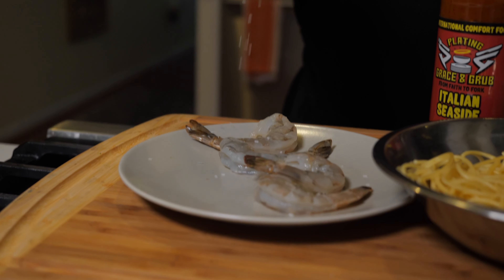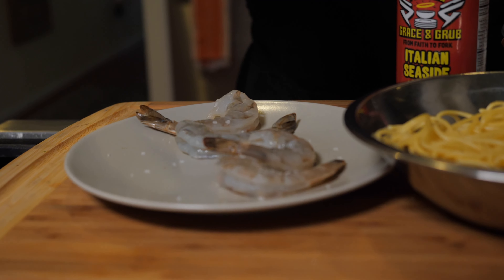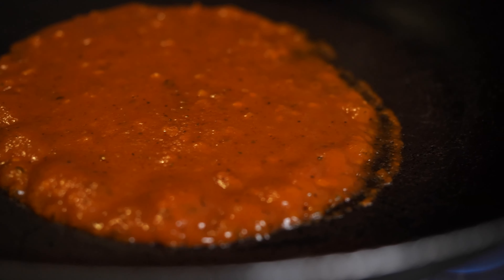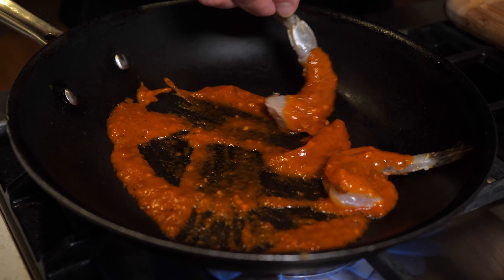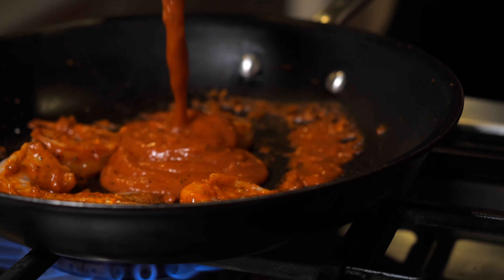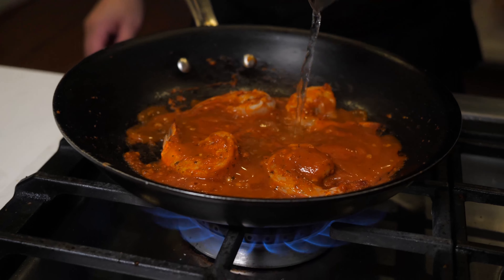Season your shrimp with some salt and pepper, add a little bit of the Italian seaside sauce into a very hot pan and sear the shrimp on both sides. Then add a little bit more sauce with a little bit of water to the pan and put in your pasta.